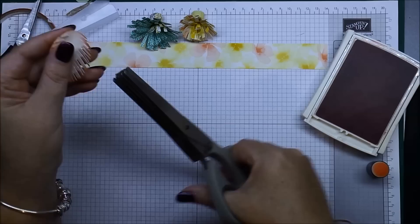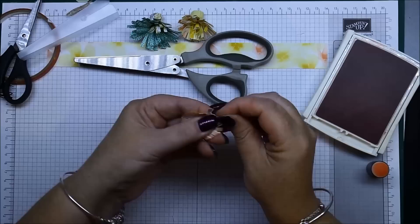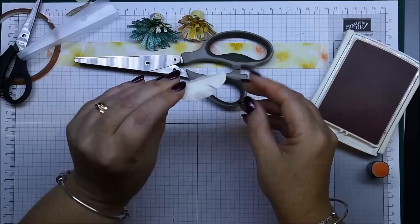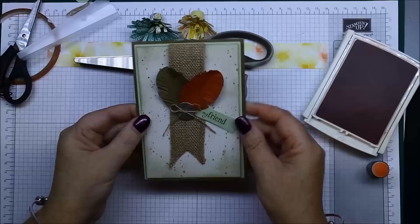Now if you wanted really fine feathers you could then go over and cut in the center of each one. Just put those down and then tease up the edge of your feathers like so. There you have your feather.